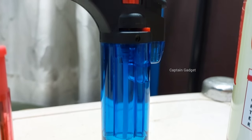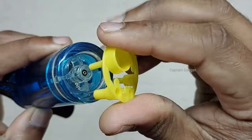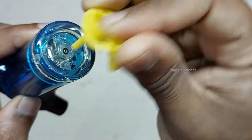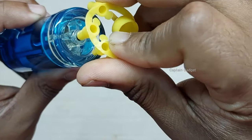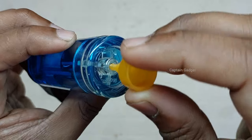First, this lighter. On the bottom you can find the refill valve. You have to find the correct nozzle for that valve. This one fits perfectly, but this one is larger — these two are large. This is the same nozzle as in the set but a separate one.